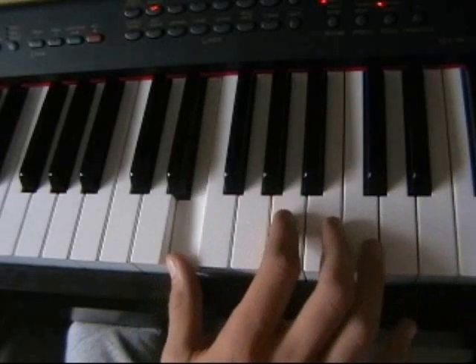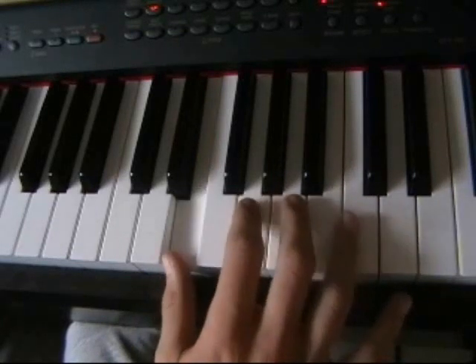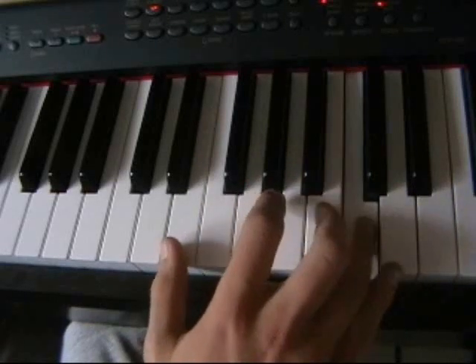So that's E, A, E, B, E, G, A, E, C, E, D.